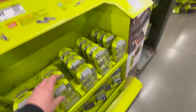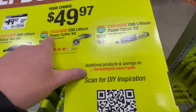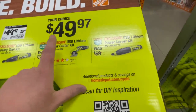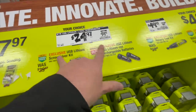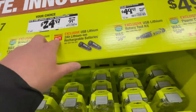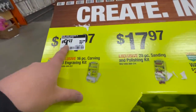Dremel does a fantastic job on their rotary tools. I really love this power cutter — it's awesome for opening up packages quickly. For $49.97 you can get your choice of the USB lithium rotary tool kit, USB lithium power cutter kit, or the power cutter kit. For $24.97 you can get the USB lithium screwdriver kit or two 2 amp hour rechargeable batteries. And for $17.97 — a 29 piece sanding and polishing kit or a 16 piece carving and engraving kit for $9.97.